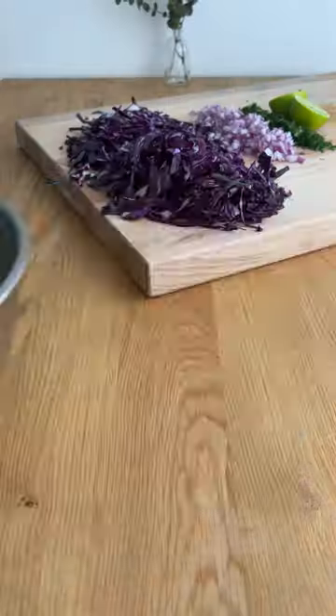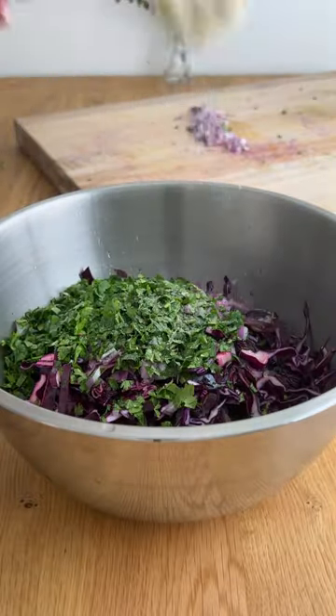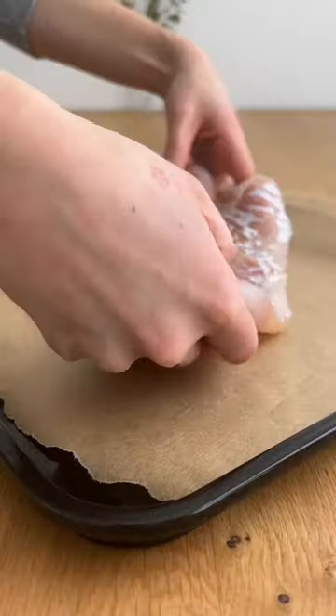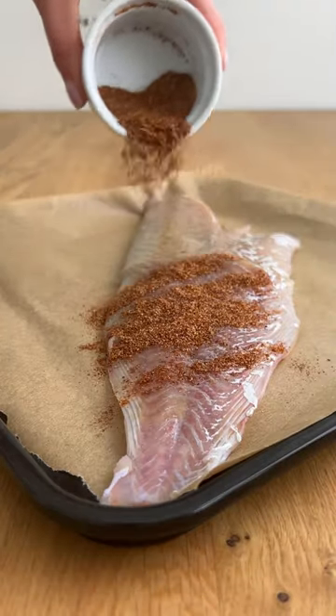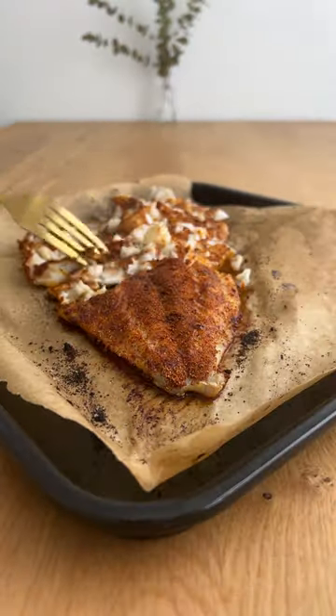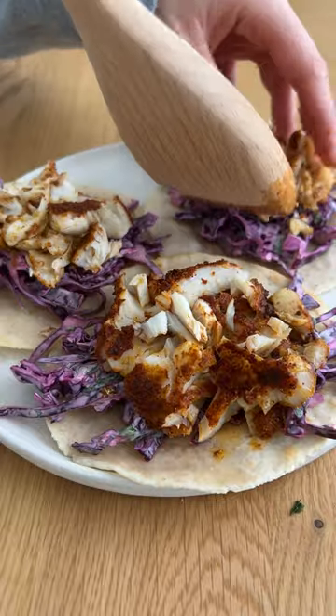Make this homemade cilantro lime slaw — it's really easy, just toss everything together. Then coat your fish in a whole bunch of different seasonings that you definitely already have on hand, and air fry it for 10 minutes. You can serve all of this on top of corn or almond flour tortillas with whatever toppings you like.